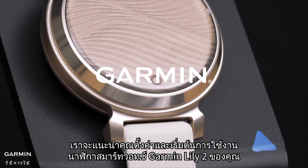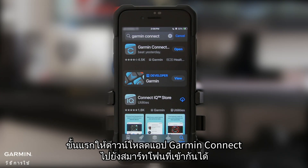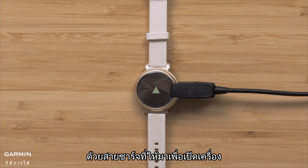In this video, we'll help you set up and start using your Garmin Lily 2 smartwatch. First, download the Garmin Connect app to a compatible smartphone. Then, you'll need to plug in your Lily 2 with the included charging cable to turn it on.